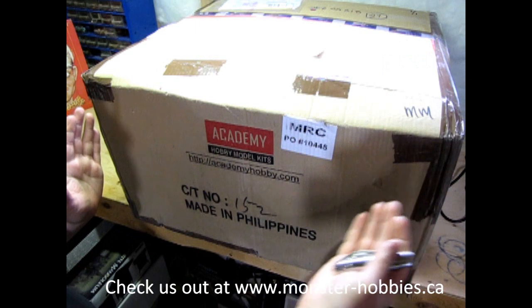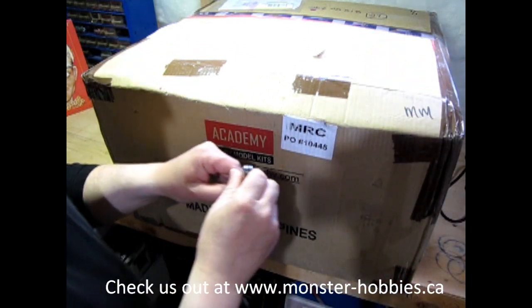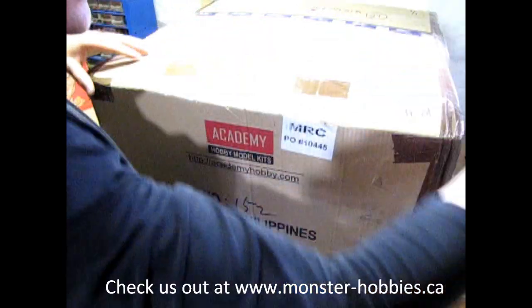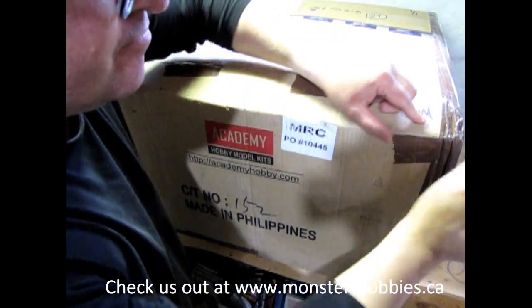As you can see, this is a fairly large size box. It goes right back on my table here and that's about two feet. So I'm going to open this up with the old trusty rusty scout pocket knife, if I can figure out how they taped this here. Let's see, should just come across here.